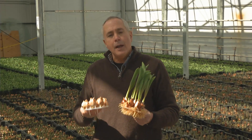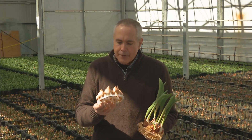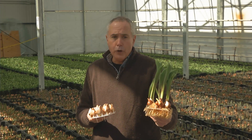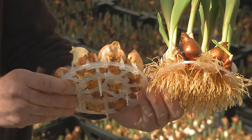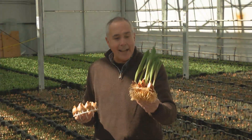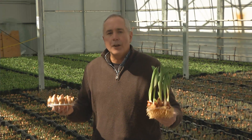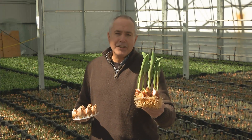In combination with the size of the bulb, it's also important to get good production of roots. The tulips are put in a tray, then water goes in the cooler for a few weeks and they produce beautiful roots. The next stage is putting them in a greenhouse like this where they green up, making them hardier. Then the tray is put in a vase of water and shipped all over the country where any one of us can bring this indoors.